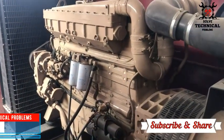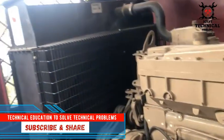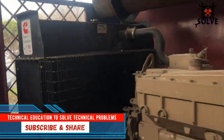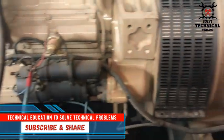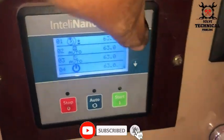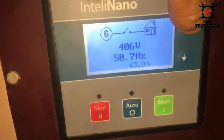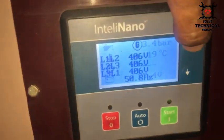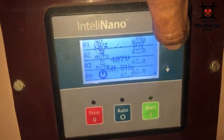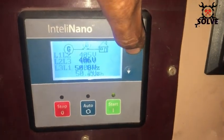Hello friends, welcome to my channel Technical Education, where we solve technical problems. This is the NT 855 big cam commons engine with the NTL nano module installed for the generator. Today we are going to discuss the self-starter motor of this engine. This engine is 24 volt DC.